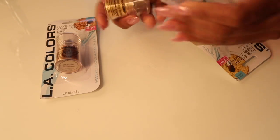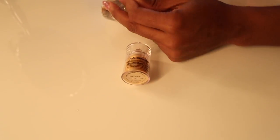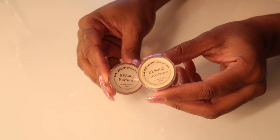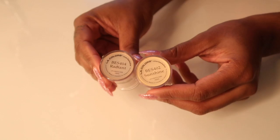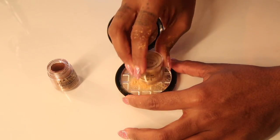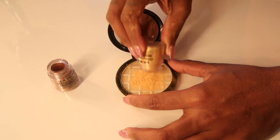Next we're going to go ahead and get our loose shimmery eyeshadows ready — the colors are on the bottom. I used sunshine and radiant. Here I am going to start, so I am dumping in some of the gold first.